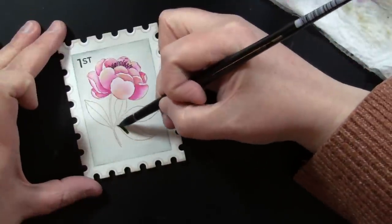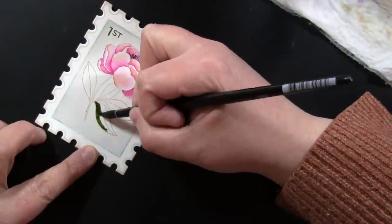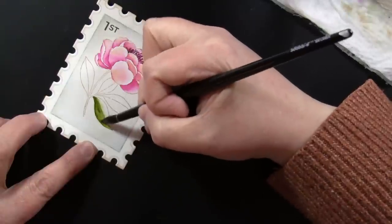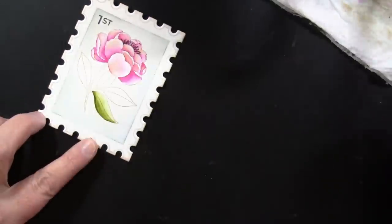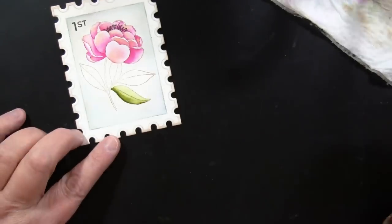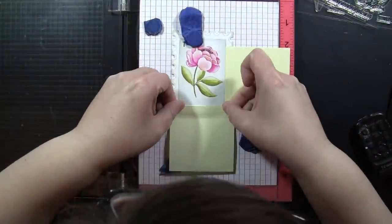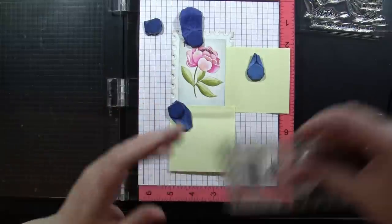Dried Marigold is a color I haven't reached for frequently in the past, but after doing it on some of these cards I think I'll definitely be using it a lot more. I continue the same process on all the petals, then move down to the leaves — putting down the color darkest first where I want it, rinsing off my brush, patting it mostly dry, and blending it out into the open area. For more detail on my painting tips, that video is linked down below.